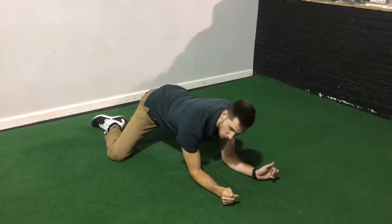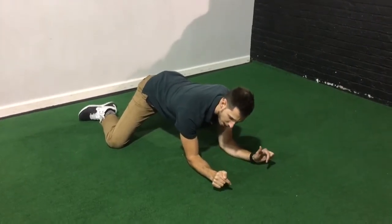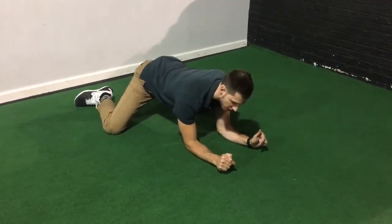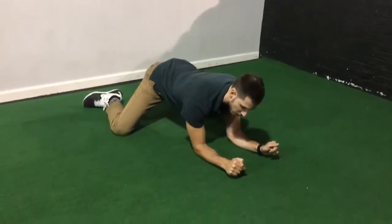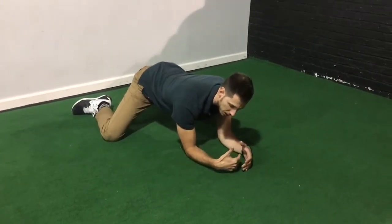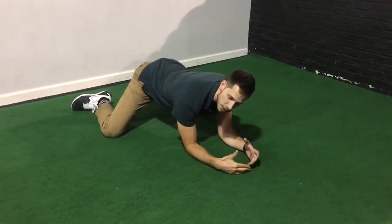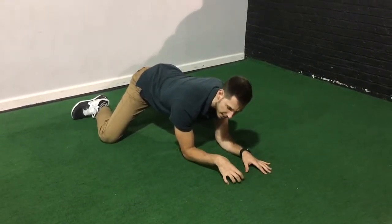So in here, when I start my first round of PAILs and RAILs, I take my knees and start to drop them into the floor, starting with 25% of my hardest contraction I can make. Then from there, I'm going to slowly build up more and more tension until I get to 50%, working my way then up to 75%, and then all the way up to the hardest I can push. You hold this for 10 seconds.